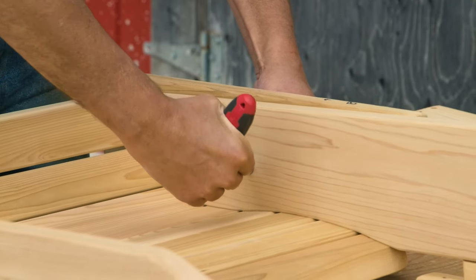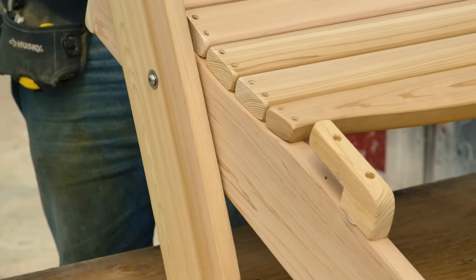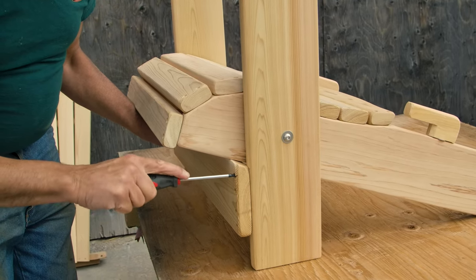Then tighten snugly. Next, take the unit and flip it over. Lift the legs and make sure they are level. Once that is done, take the front plate and screw into place with the 8 smaller screws.